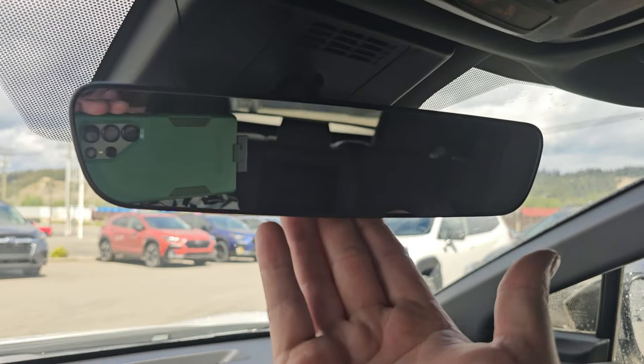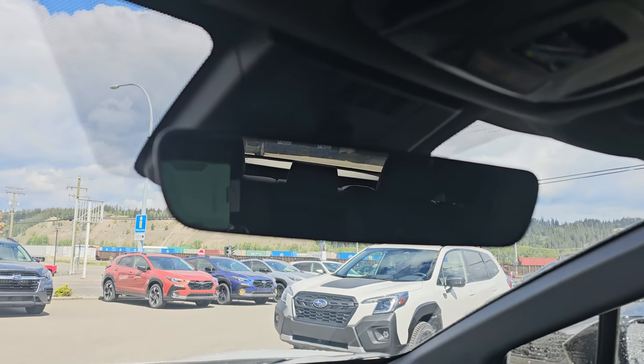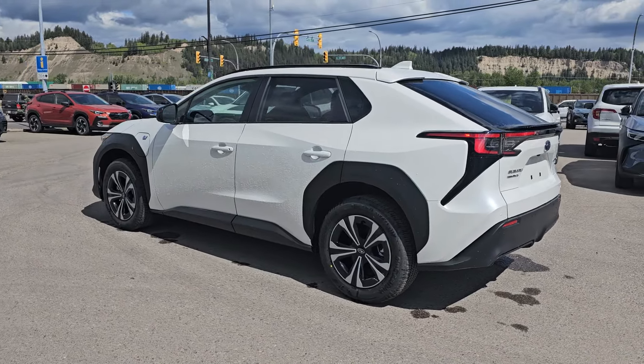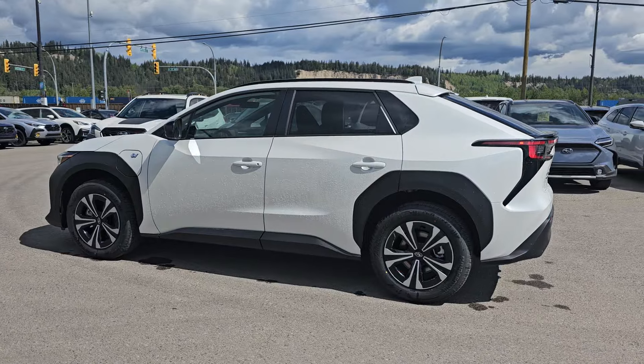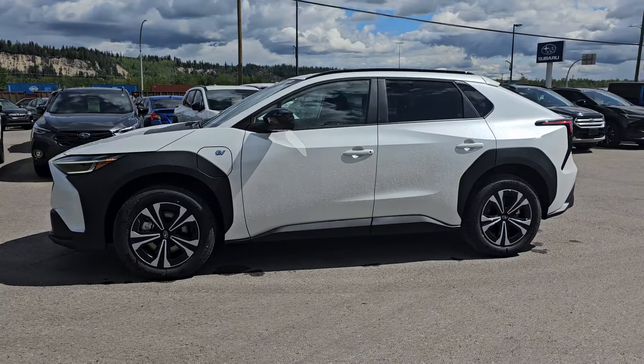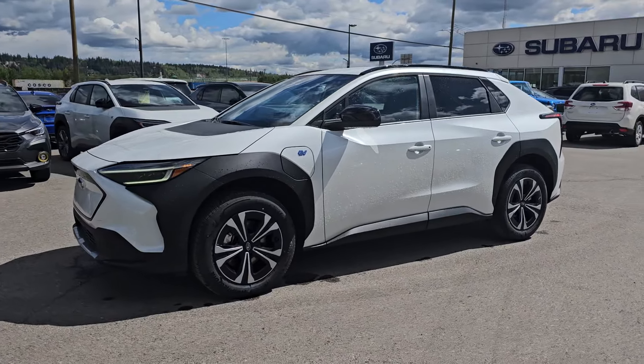Up top we have an auto-dimming mirror — no switch to flick, it just automatically dims if someone has their brights on behind you. That's a quick look at the 2024 Subaru Solterra base in Platinum White, available down here at the corner of 1st and Victoria, Subaru of Prince George.